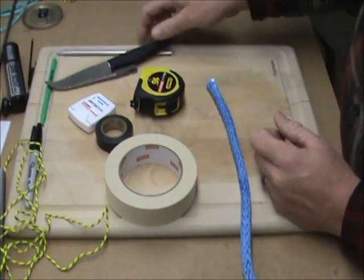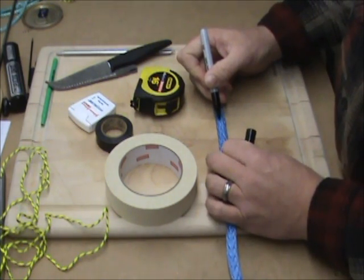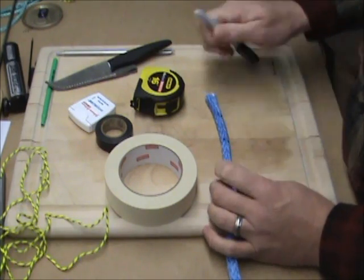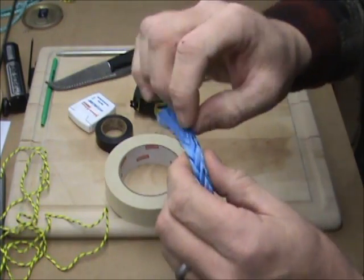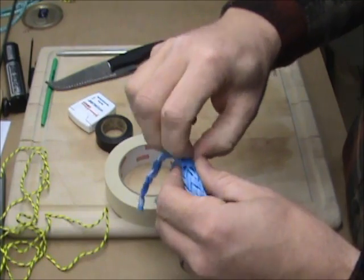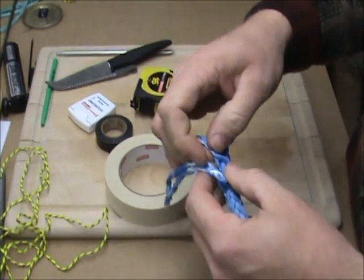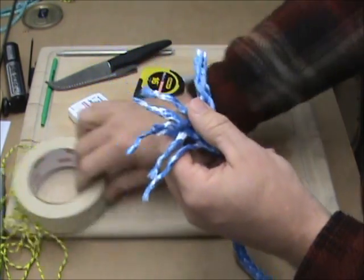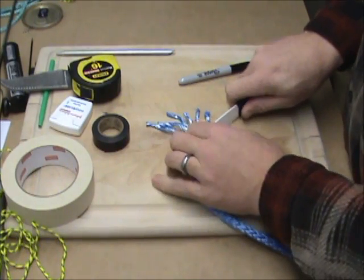The first thing we do is a taper. You'll need your marker and I like to come up about an inch from the end of the line. What you'll do is mark a pair of strands, then skip a pair, mark them, skip a pair, mark — just mark a pair, skip a pair, all the way around. Then you'll pull those out and taper. Tapering is very important — it prevents a sudden change in line diameter where the bury ends in the standing part of the rope. After your taper you should have six strands sticking out and six strands left. Take your knife and cut those off relatively close, but not so close that they suck back into the line.